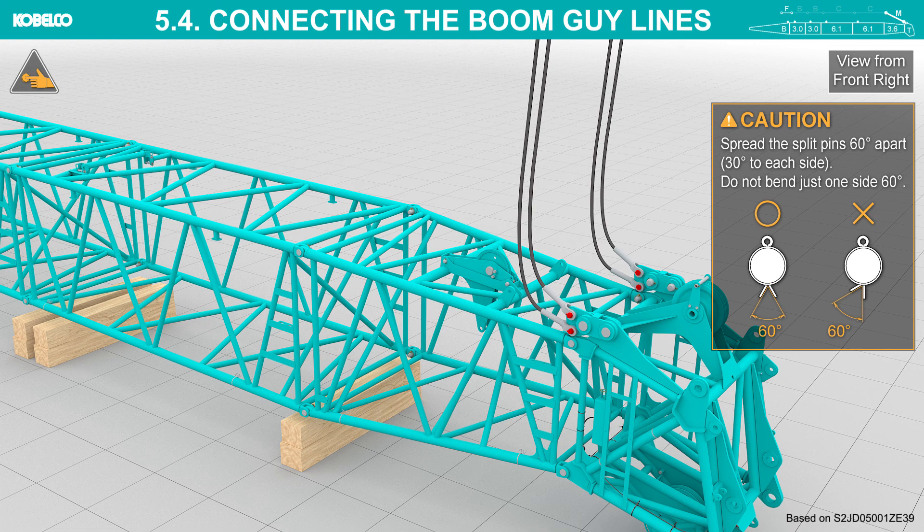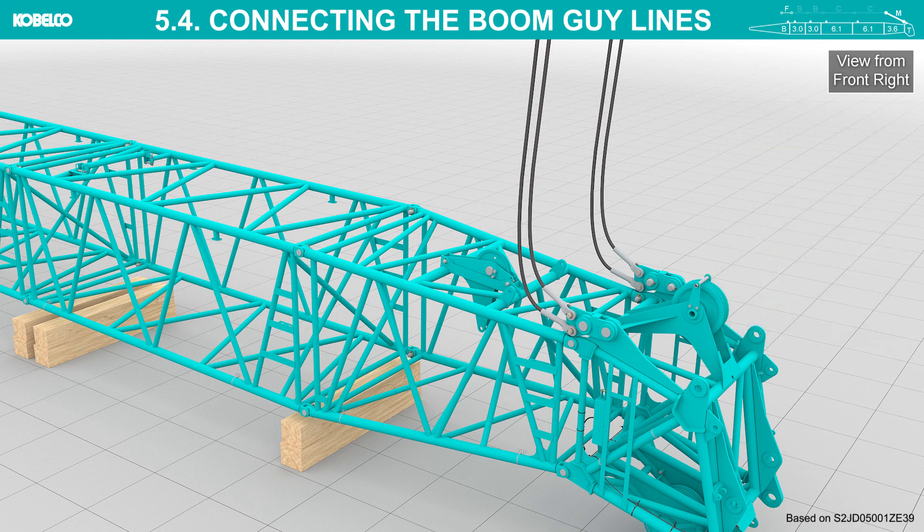Spread the split pins 60 degrees apart — 30 degrees to each side. Do not bend just one side 60 degrees.